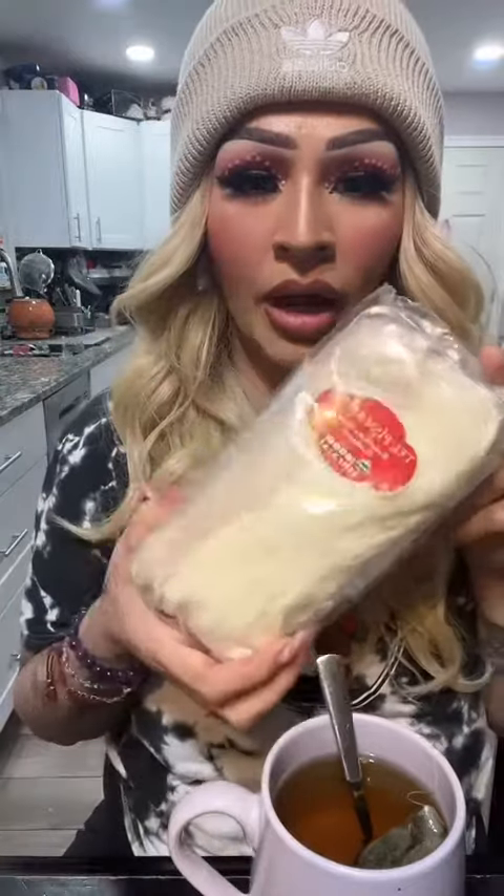It looks like this. I ordered it on Amazon. It was like $20 for about two packs. At first it was like, this doesn't taste like cotton candy. But I think I was expecting it to taste like classic cotton candy.